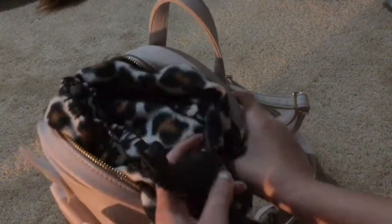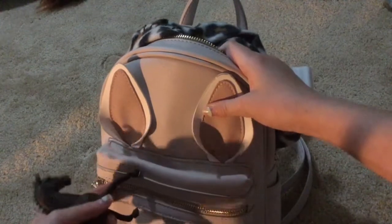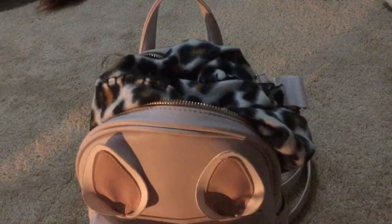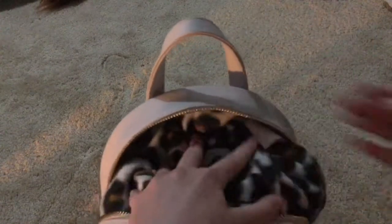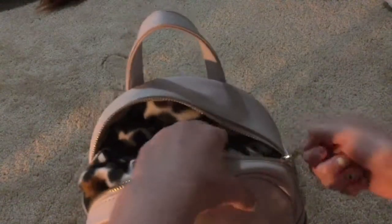Sometimes if my bag gets too full, I'll open up a small extra compartment and sneak a model in there. It's a small enough compartment that the models won't get scratched, but if you still want to feel comfortable, you can put some cloth in there too. Then you just zip it up and you're ready to go wherever you need with your models.